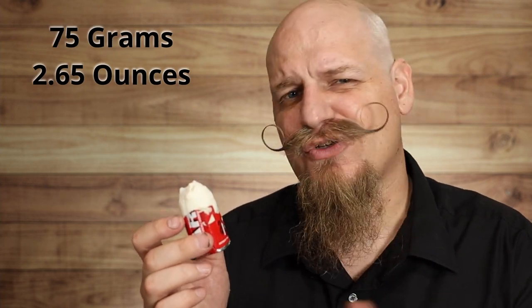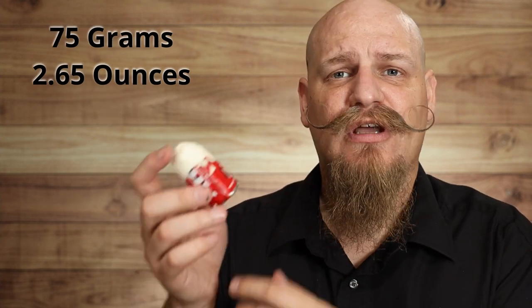When you get the Arco shave stick it's going to look kind of like this, but it's about that big. It comes in a just over two-and-a-half ounce bar or stick, wrapped in what I can only describe as a gum wrapper material with a paper connected to it — the red one with all their information, name, and logo on it.